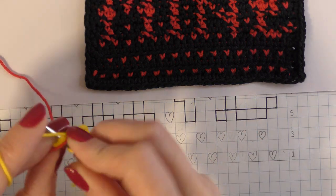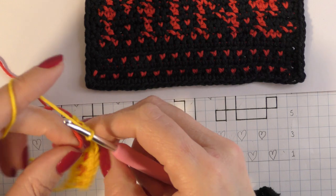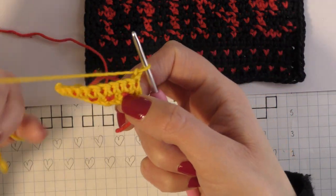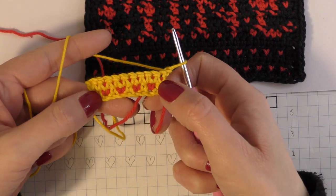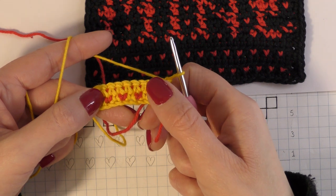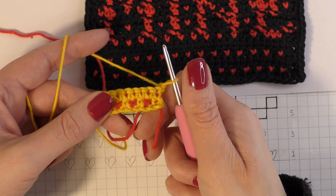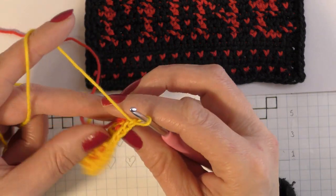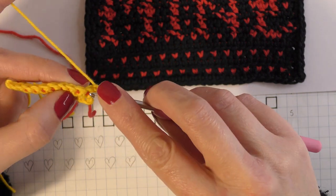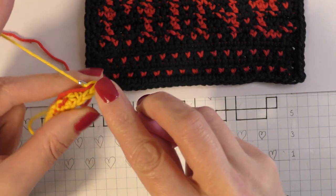I'll go into my last stitch, chain one and turn my work. I've shown one row of love hearts here, but if you wanted another row you'd carry on doing that again. For the next row I'm going to show you how to do the lettering — the text. When working in the text you are going to need to carry across the secondary colour, so make sure that's over your hook before you begin.